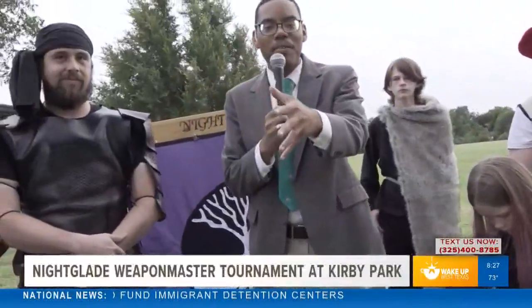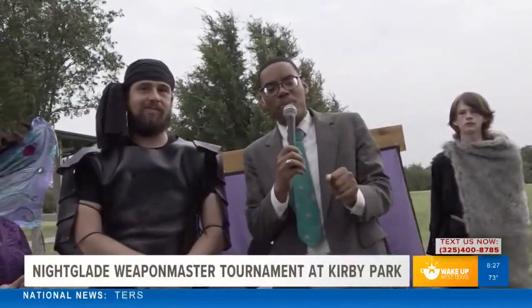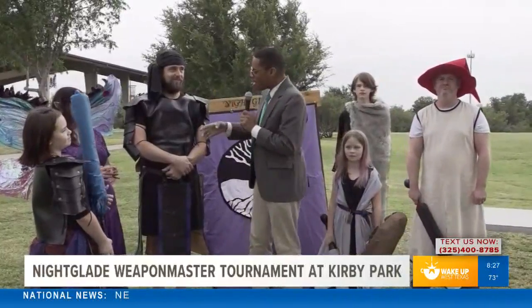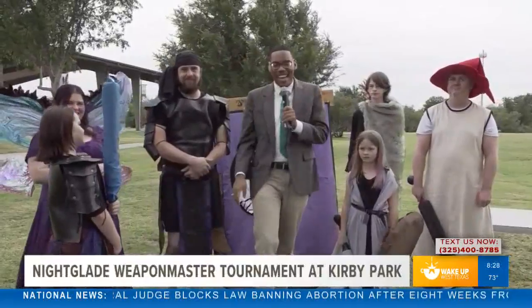That's what this event is all about — dressing up and playing a real-life video game. If you want to know more, come on out. The event is happening from noon to six right here at Kirby Park. We'll have all the information on our website, myfoxzone.com. Don't go anywhere because coming up next, I'm grabbing one of these foam weapons and doing a demonstration — you do not want to miss it. We'll be right back after this break.